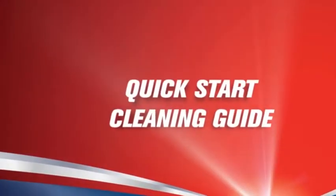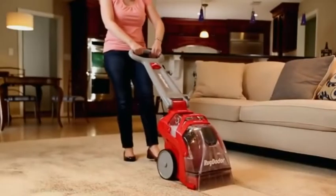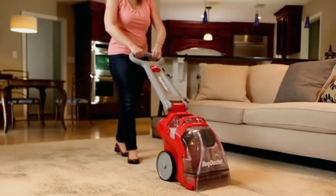Rug Doctor. Clean deeper, feel better. Quick Start Cleaning Guide.